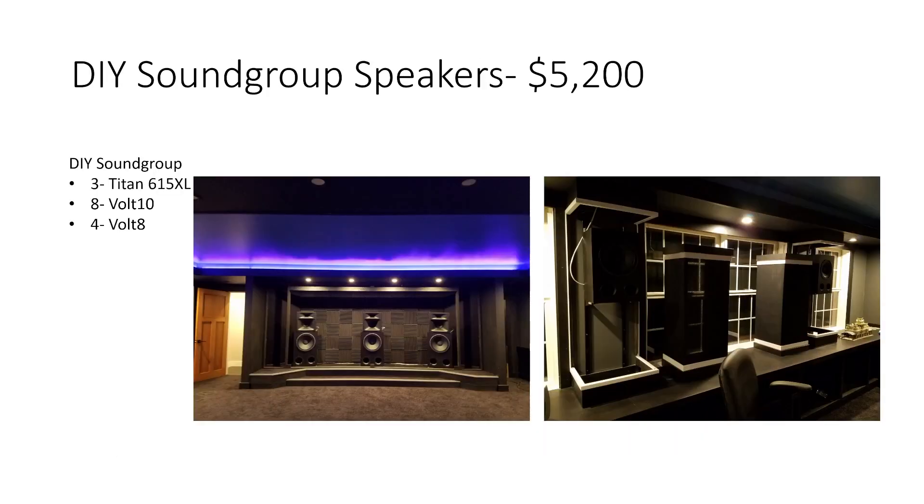Now we get into some of the more expensive stuff — speakers, all DIY Sound Group. I have three Titan 615 XLs behind the screen as my main LCR speakers, eight Volt 10s for the wides, two rows of surrounds, and rear surrounds, plus four Volt 8s for the Atmos speakers in two rows. That came to $5,200 for all of those. I just bought the kits and built them all myself — I also built most of the speaker cabinets myself, which helped reduce the cost.